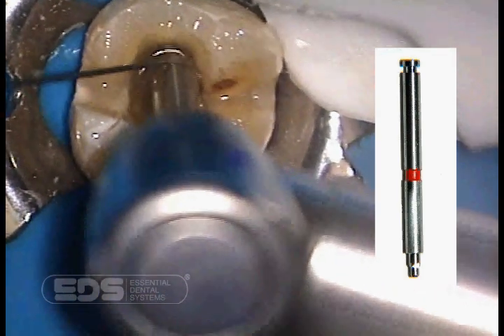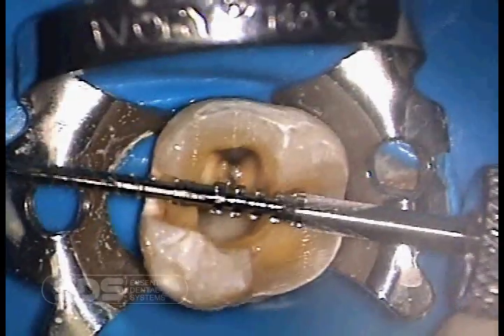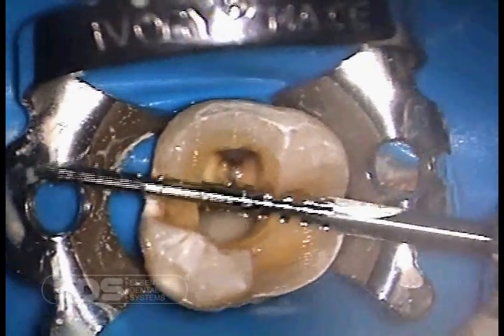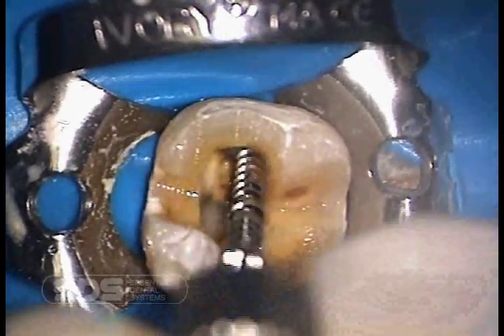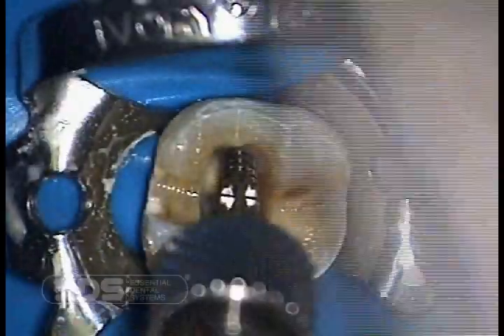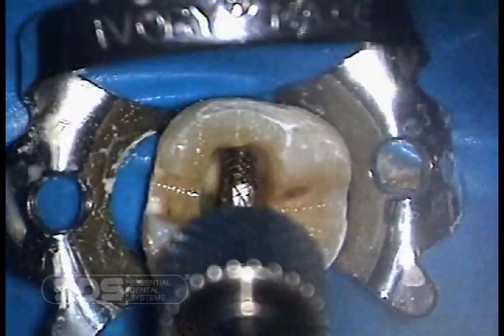At this point we will trial seat the Flexi Post to determine how it fits in the canal. When using the Flexi Post, always make sure to insert the post to its full length first. If you find the post is too long and the second tier does not fit within the preparation, remove the post and shorten from the apical end. By inserting the post first, one has the full length of the split shank to make sure the threads create a thread line inside the root atraumatically.